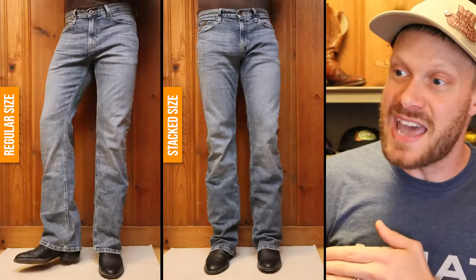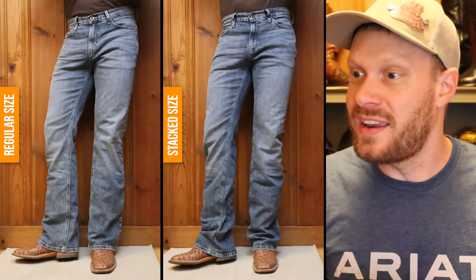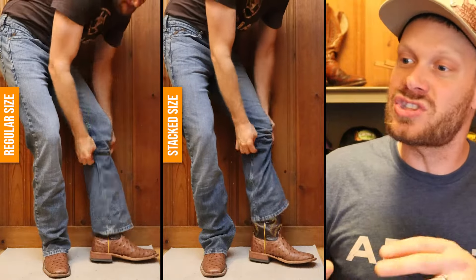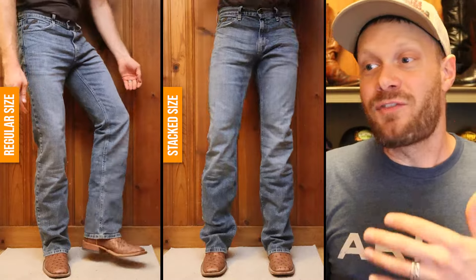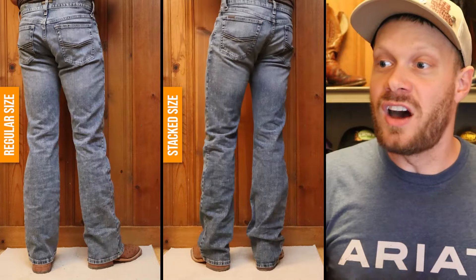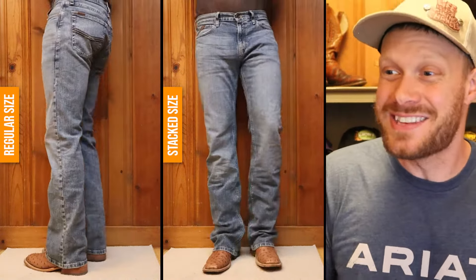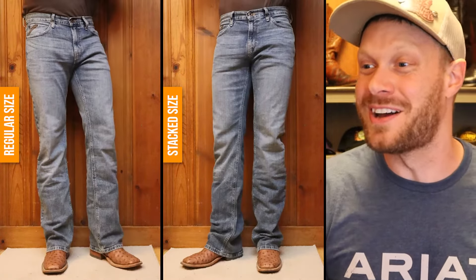Here's another example with a square toe and a shorter heel, and these boot cuts are even starting to slide over the heel. For the most part, you're going to be fine with a regular size boot cut jean unless you want to destroy your pants, because those pants are going to get destroyed real fast when you try to stack boot cuts.